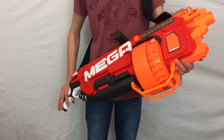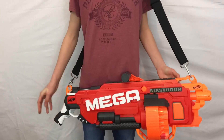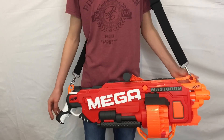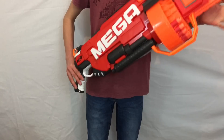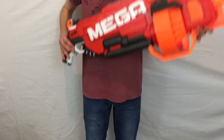So overall, would I recommend the Mastodon? Honestly, I would — I love this blaster. Full auto Mega Darts is so fun. The range isn't great, but it's not terrible either, and even though it's really expensive, it's totally worth the price. It may not be practical, but it's just heaps of fun. Anyway guys, please like, comment, subscribe and as always, thanks for watching.